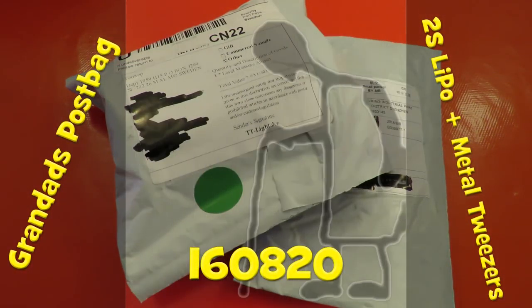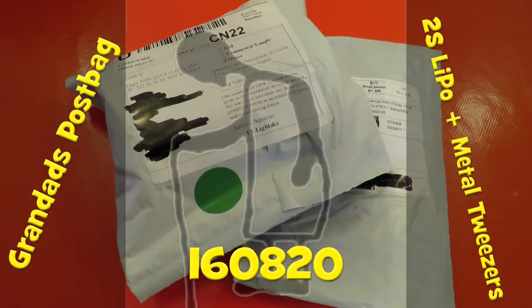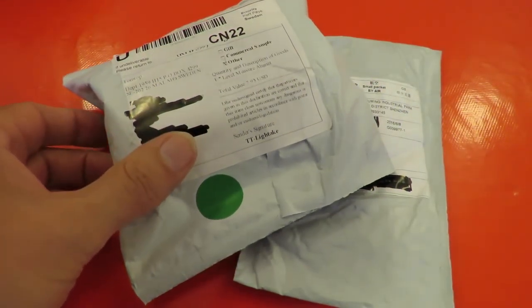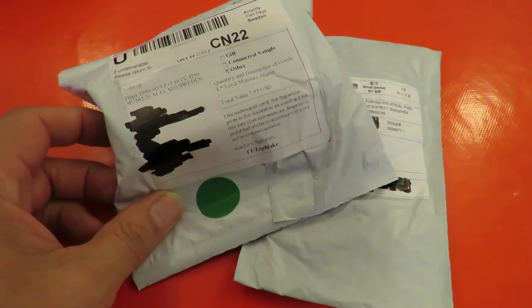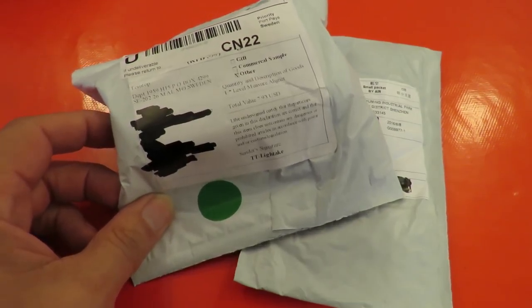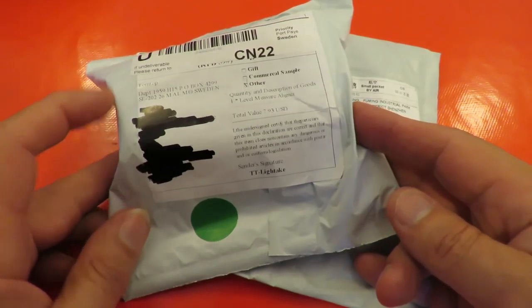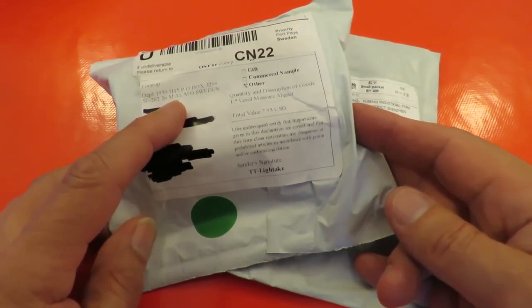Hi guys, Postman's Bin. Another couple of packages. Another one of these ones ordered from China but delivered from somewhere completely different. This one comes from Sweden — Malmo, Sweden.